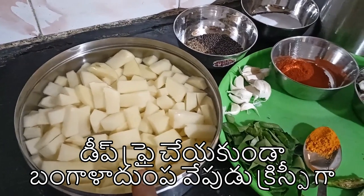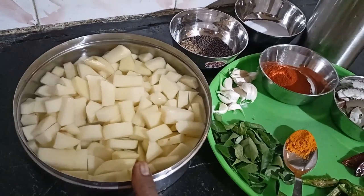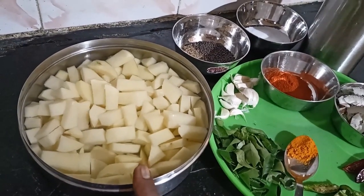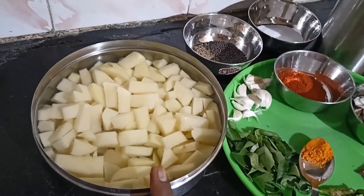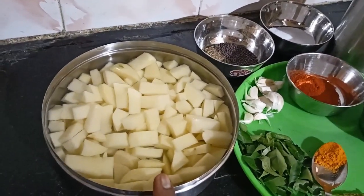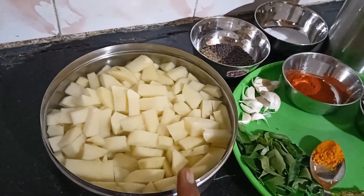I will show you the video for the first time. I will put the pan into the pan and cut it, then wash the pan.